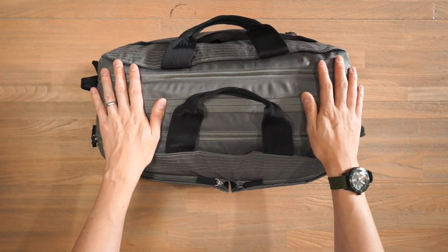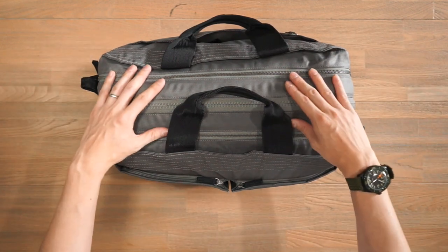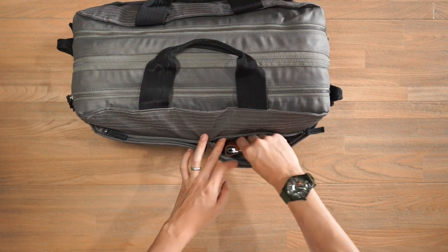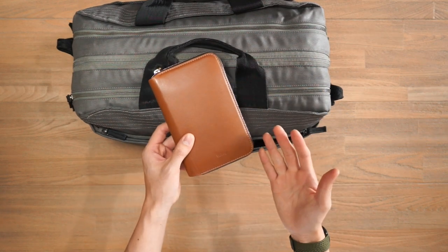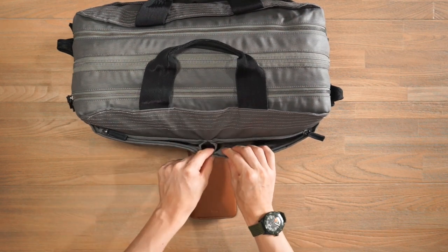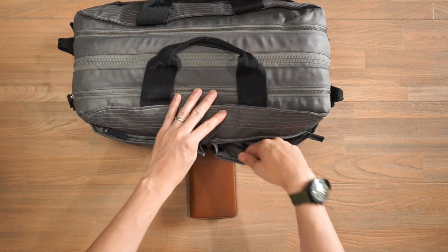Let's take a look at the compartments of the Pact One Duffel. There are quick-access compartments on the sides and the main compartments in the middle. On the front side, there are two pockets. On this side we have a quick stash pocket — I've got my Bellroy Travelfolio in there storing my passport and other travel documents. It's one big stash space that is slightly gusseted and can expand to fit bigger items.